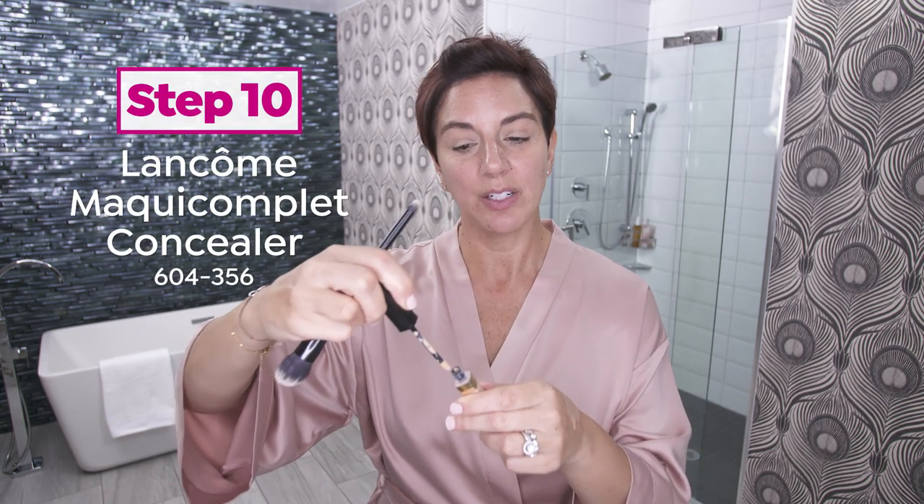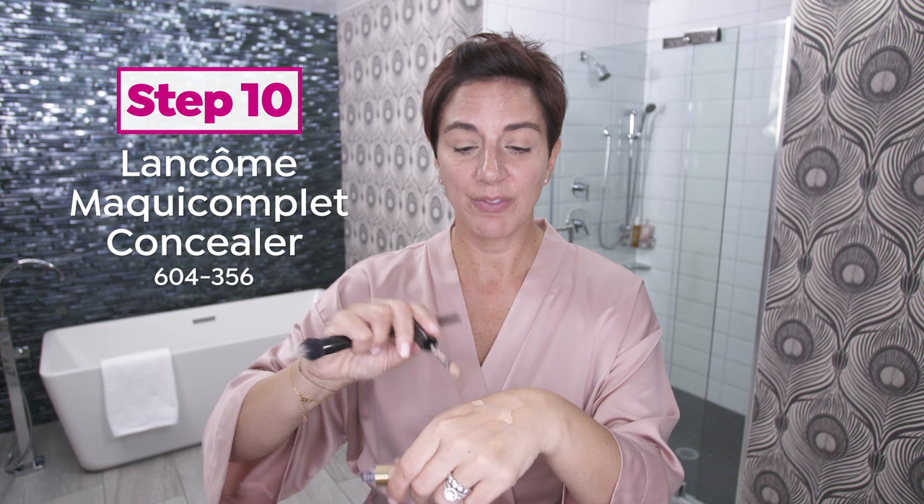And I use a little bit of concealer under my eyes. I love to work on the back of my hand — there's my foundation, and here is my Maquicomplet Complete Concealer, also in shade 310. I just tap in a little bit where I tend to be a little puffier, tap it in with my brush, and melt it in with my fingers — just a little gentle tap.